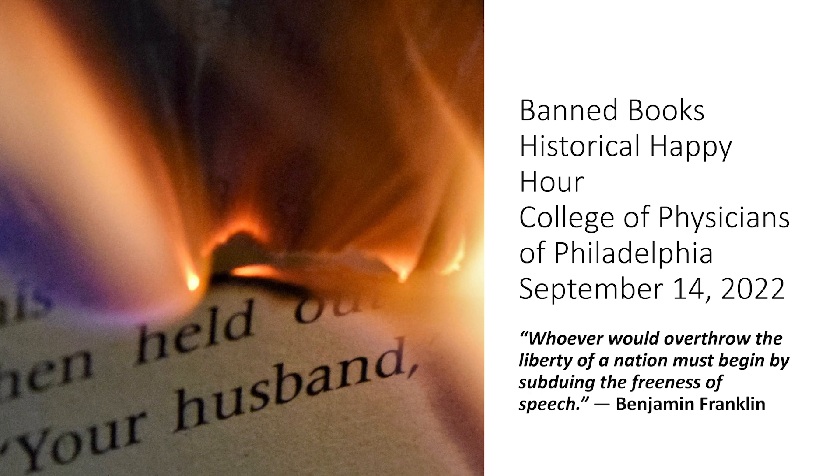I thought it was appropriate to start off with a quote from Benjamin Franklin: 'Whoever would overthrow the liberty of a nation must begin by subduing the freeness of speech.' At the core of banned books throughout history has been an attempt to silence voices, an attempt to silence ideas, an attempt to sanitize some ideas. What made things threatening to authority at the time, and how that may have changed over time, is what we'll explore.